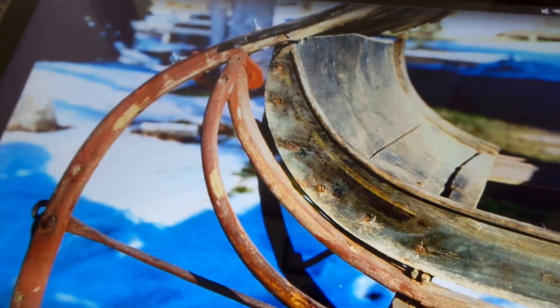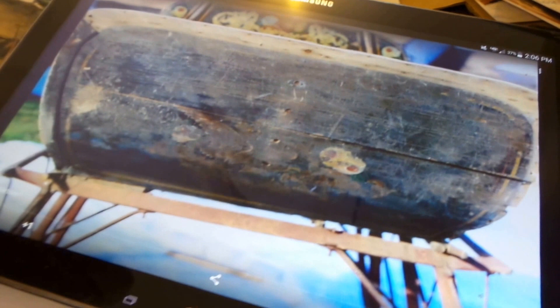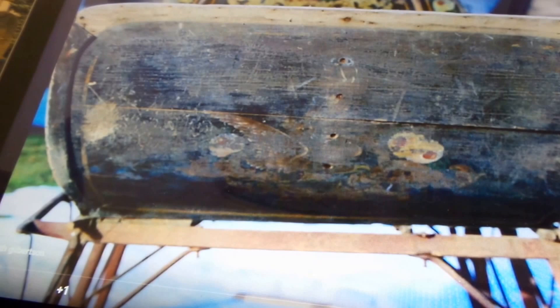I took a lot of close-up pictures of every part so that when I started restoring it again, if I had forgotten just how it went together, I could go back and look at the pictures and see where everything is.